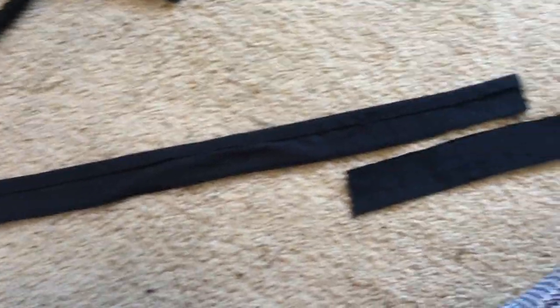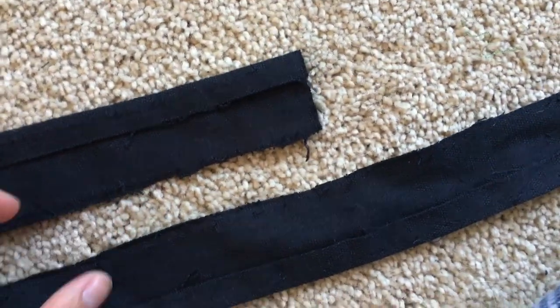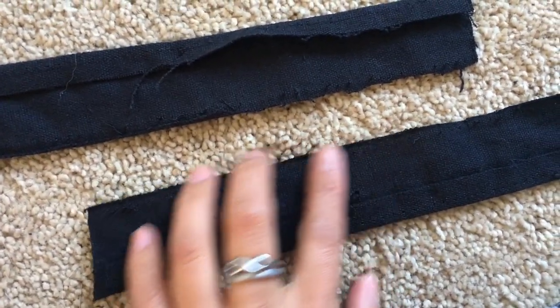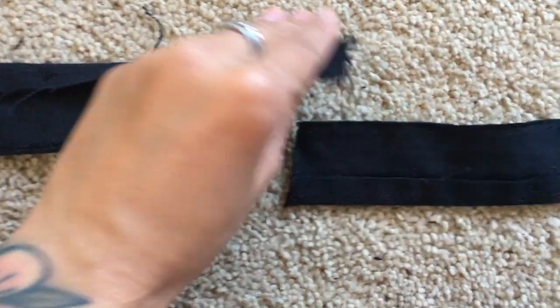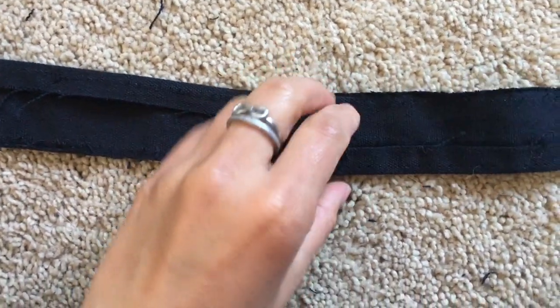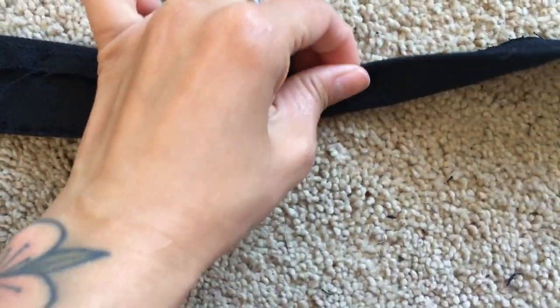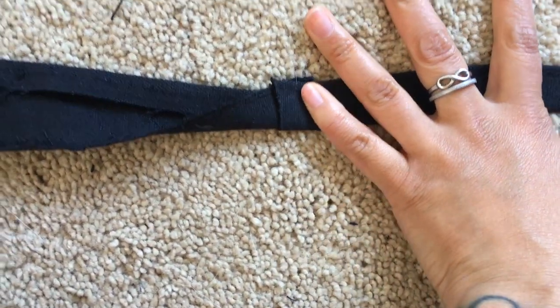I almost feel like I'm spending way too long on these straps, but I cut them in half, opened them up, cut them in half again, opened the inner stitching, and now I'm going to connect these two together. After that I'm going to fold them over so it's a little bit more rounded — like an actual cord — and then use this strap as the neck part.